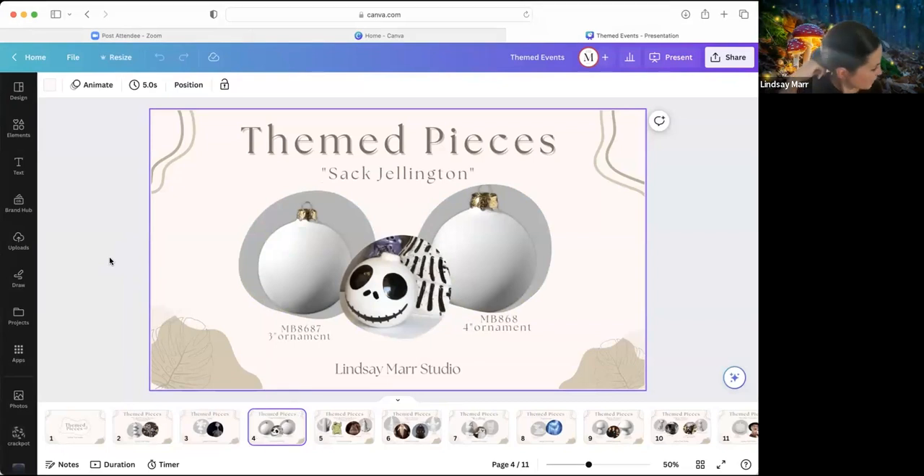The next one I'm calling 'Sack Gellington' — this is the MB8687 three-inch and MB8684 four-inch globe ornaments. They're so versatile — definitely popular pieces in every studio during the holiday season, but also cool because you could have them out year round depending on what kind of ribbon you tie. You might have a spot in your house where you could hang it, or decorate a plant that lives in your house year round and add a character ornament to it.